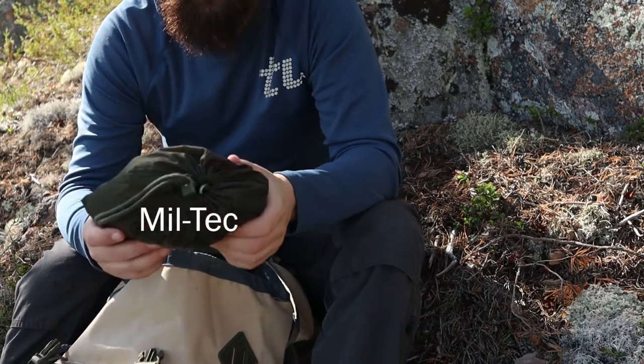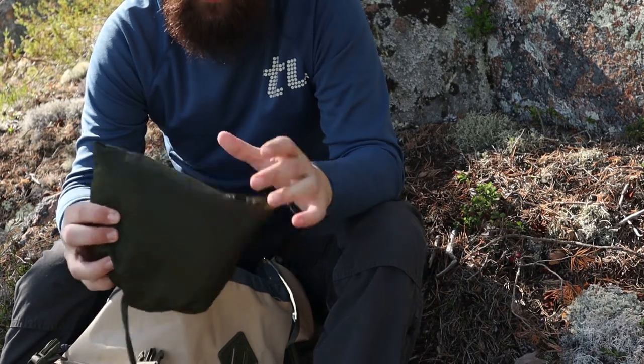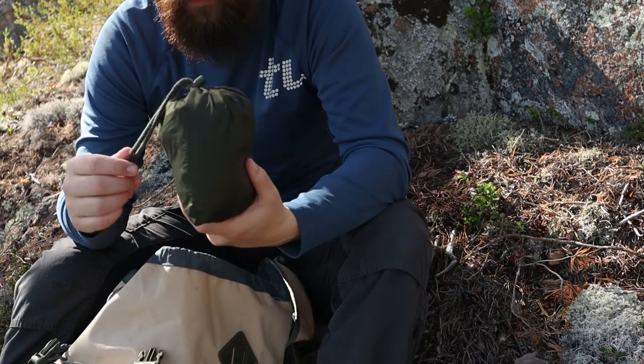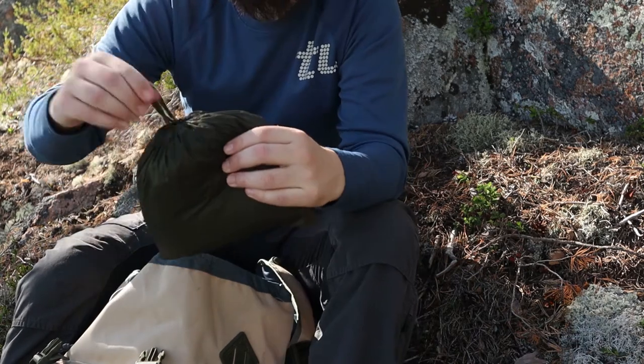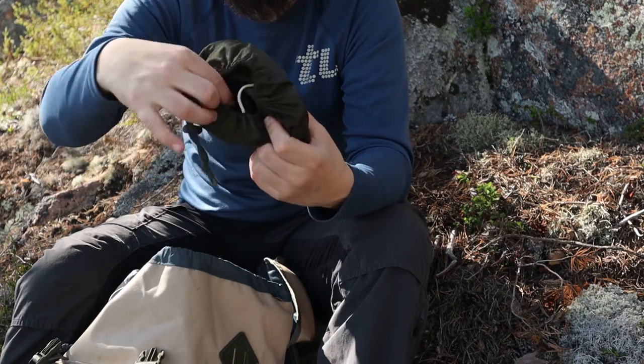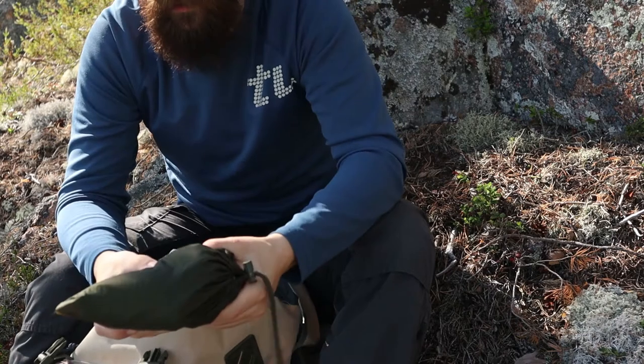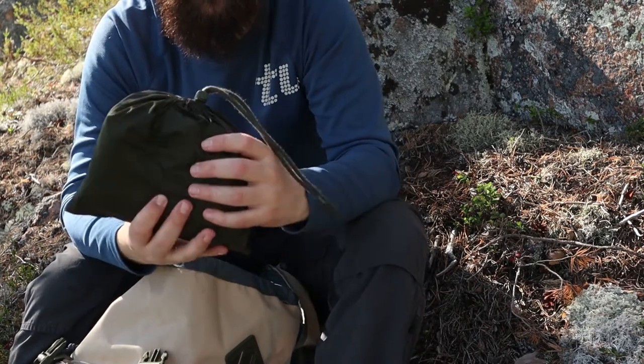I usually bring a tarp. This is a 1.7 by 2.9 meters, so it's a bit smaller. I use some already-made guidelines stored inside. It's very lightweight but a sturdy tarp, which is great.